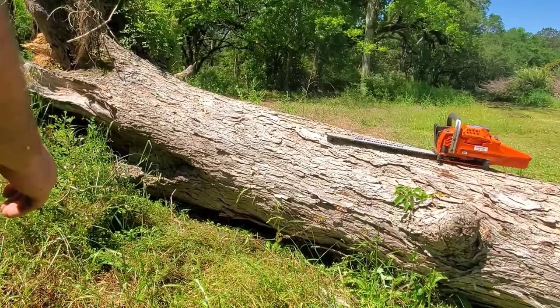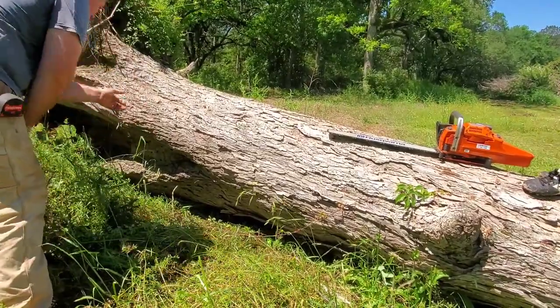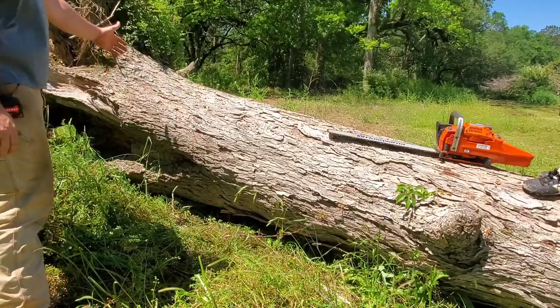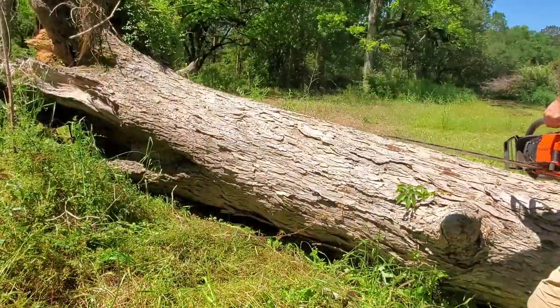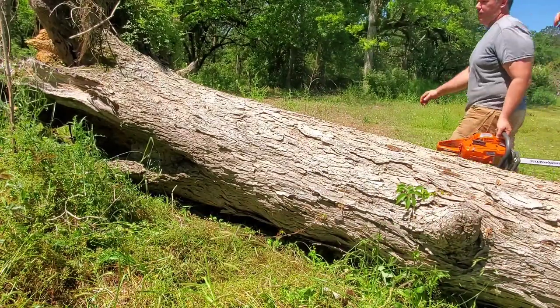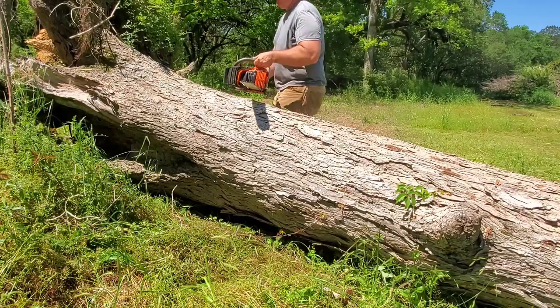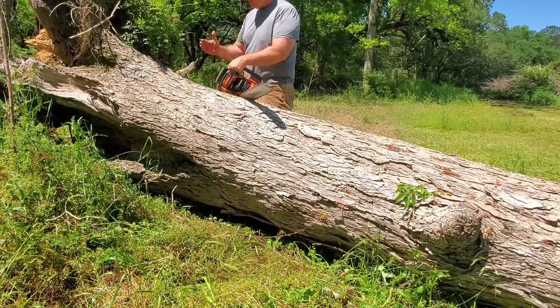I'm cutting the log length at about 10 feet. I do have kind of an unknown area down here — there could be some rotten stuff. I'm going to cut it at 10 foot and then we'll see what we actually get out of it. We may only get an eight-foot section out of it, but you know, it is pecan — it's nice-looking wood, and we'll go from there.